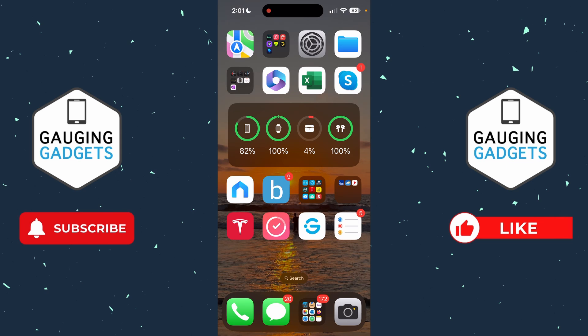So to get started, the first thing we need to do is put our AirPods in our ears so that they are connected to our phone.